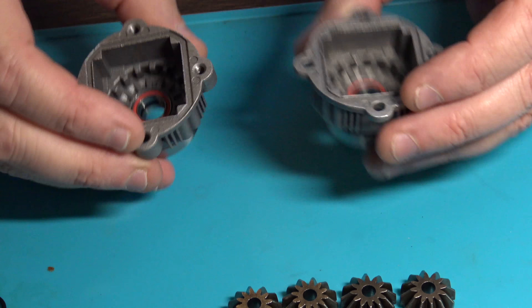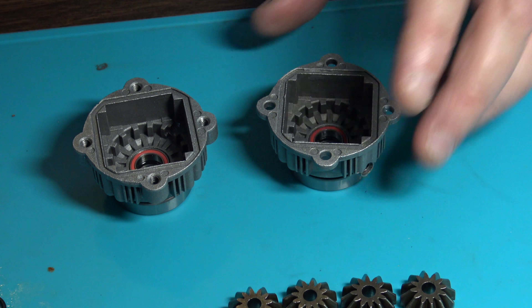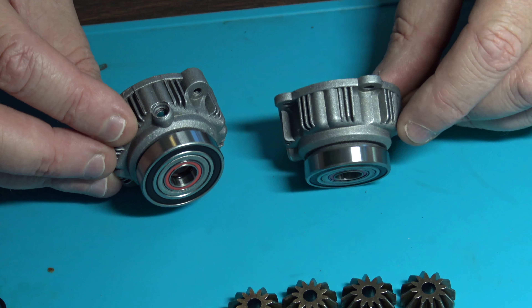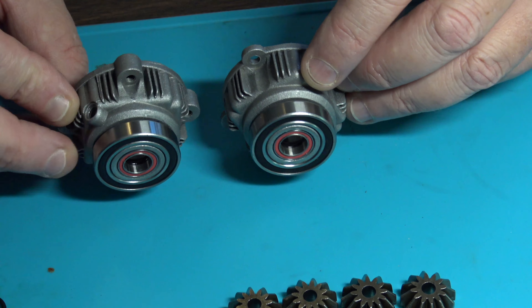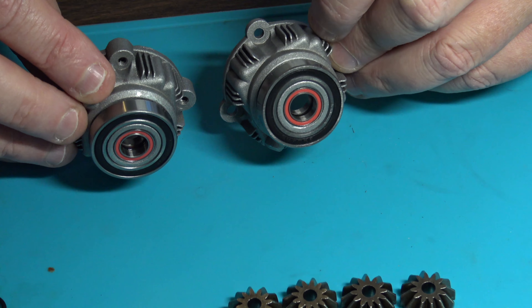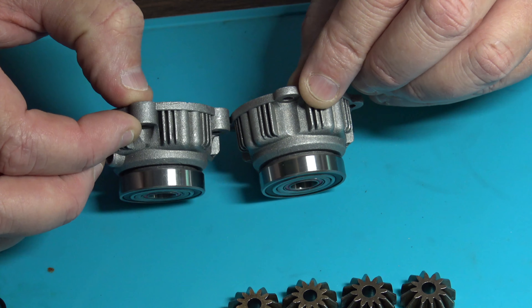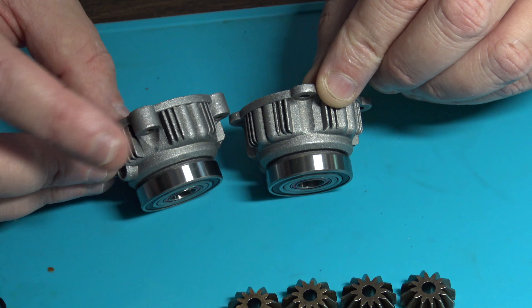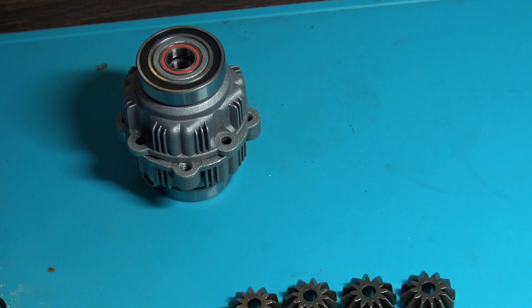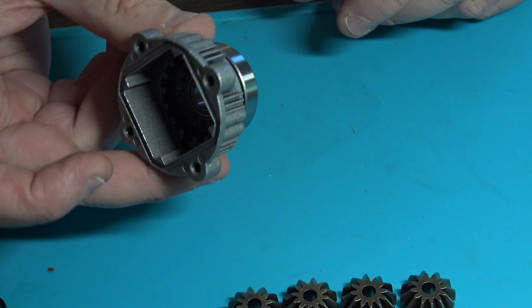We got our bearings in both halves of the case. Now you want to start rebuilding. You'll see the case halves are two different types — this one has a very tiny lip on it and this one is really fat. You want to start with this fat one first, rebuild this first, then put this on, and then our gear goes over top of the one with no lip. So we'll start with the fat one first.